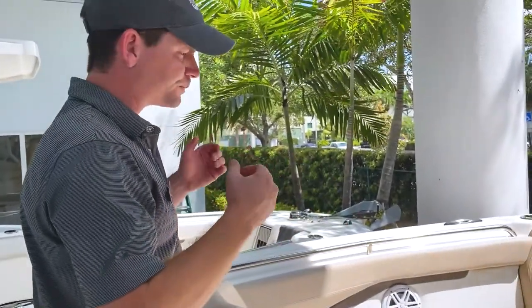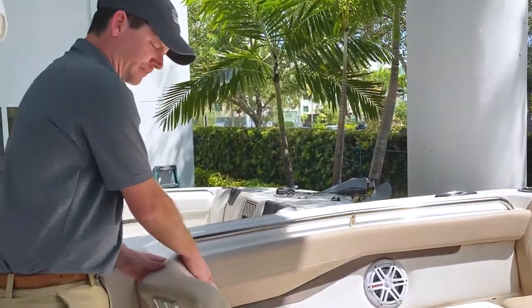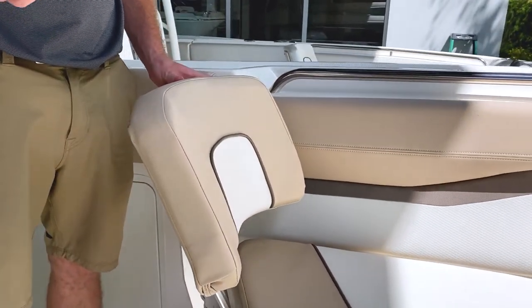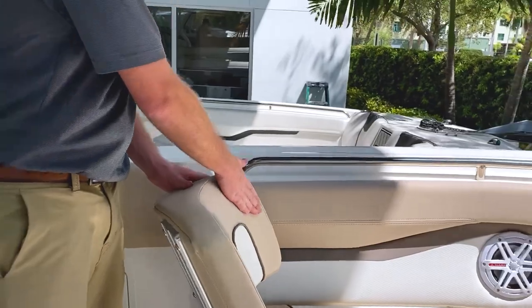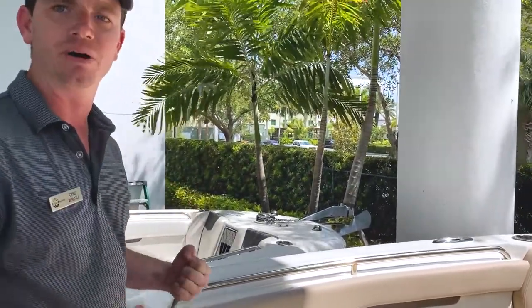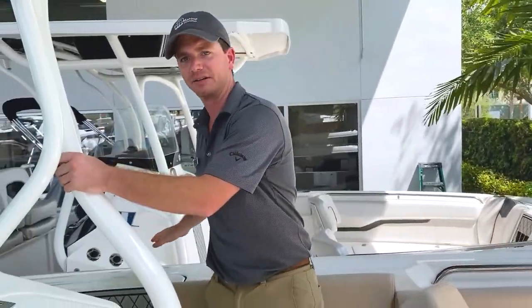As far as creature comforts, this boat has contoured backrests, which is very uncommon to see in a console that's 26 feet. Contoured backrests make you feel like you're really in the boat. You also have grab rails everywhere for safety.